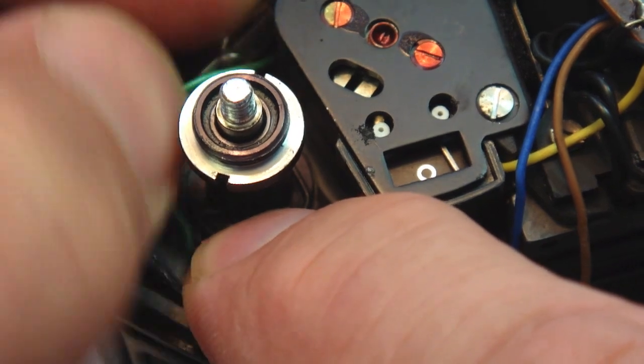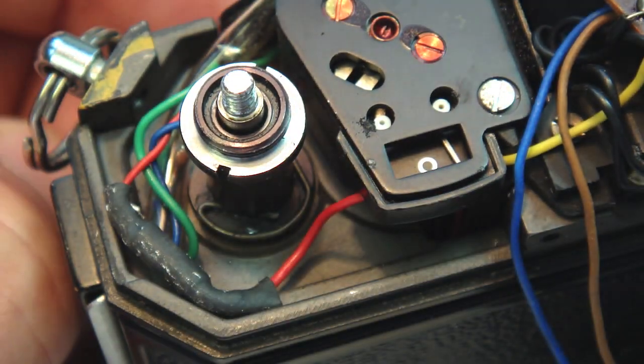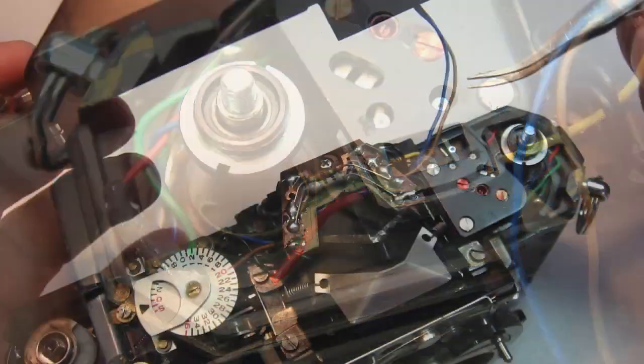Once the diode is comfortably seated, all that remains then after testing is to install the top cover.